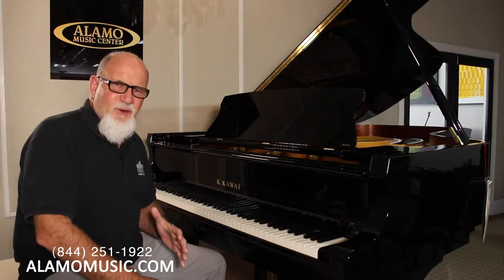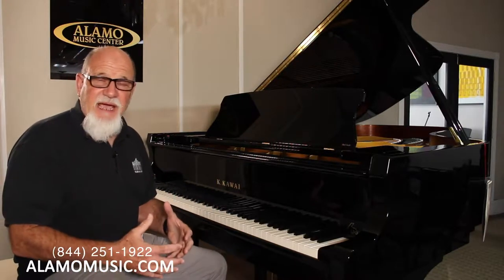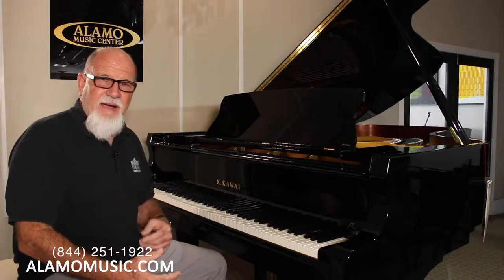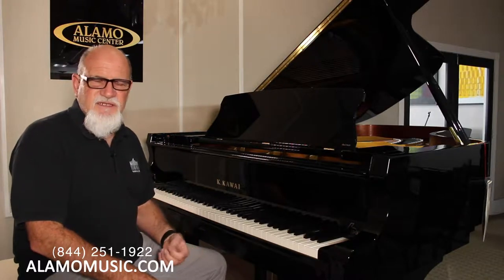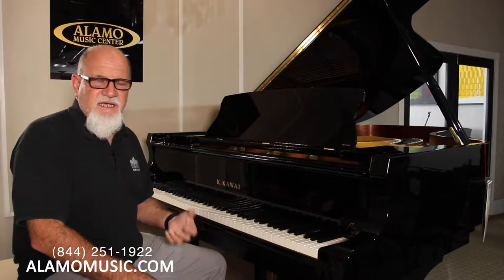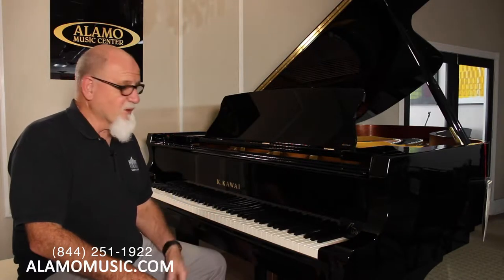So first thing we're going to do is we're going to actually take out the piano action from the piano. This isn't something I'm recommending that you do at home, but a piano technician would do this, and it's really the only way for us to show you what a piano action is like. So we're going to show you how to take it out.